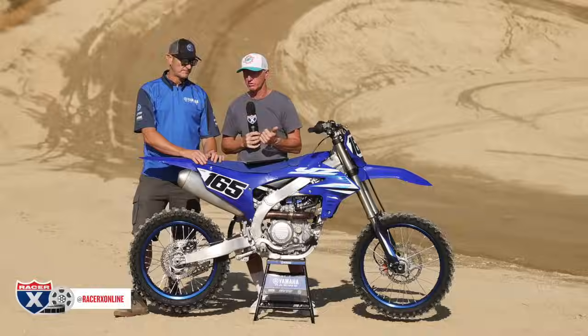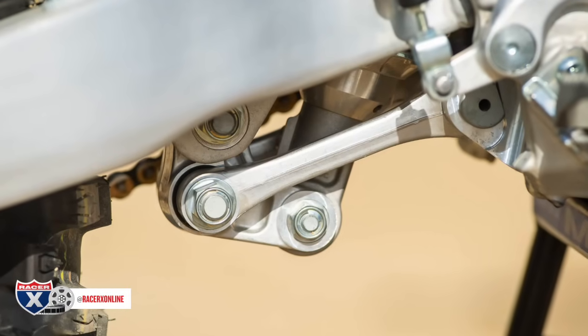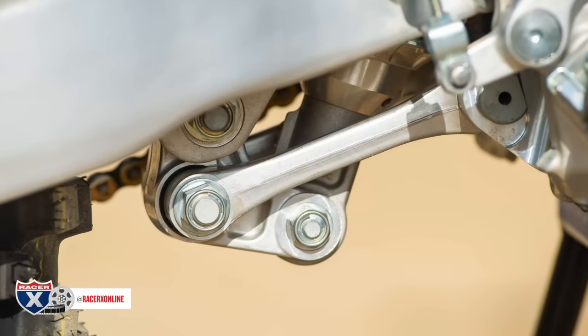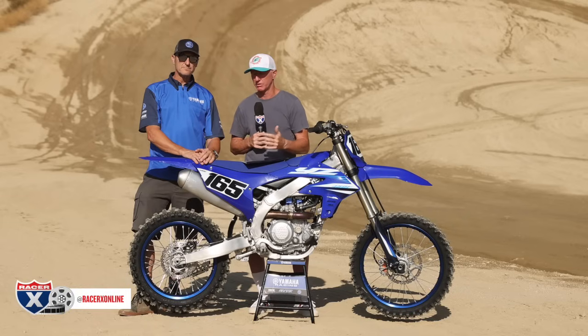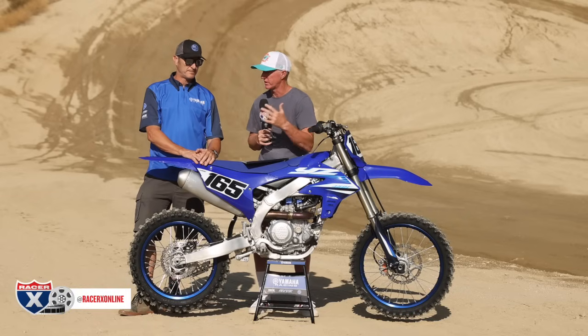A couple of those things are linkage. The linkage ratio has changed. I was asking if it's a rising rate — it's just more dampening all the way through the curve. That is something that helped bring that rear end up. Yamaha is really big on anti-squat, so we don't want a lot of pitching, and that's one of the reasons why the linkage has changed.